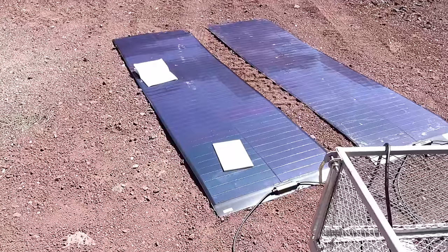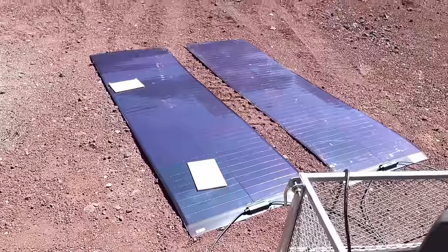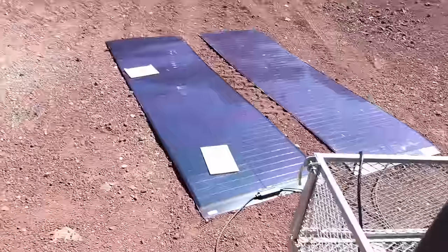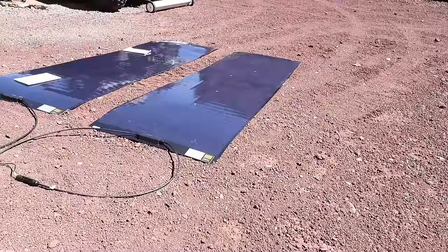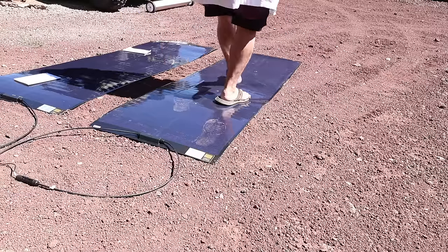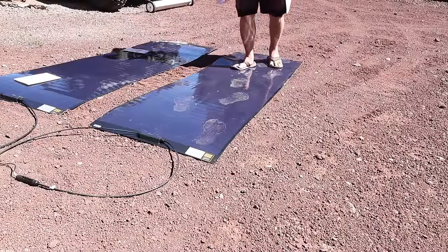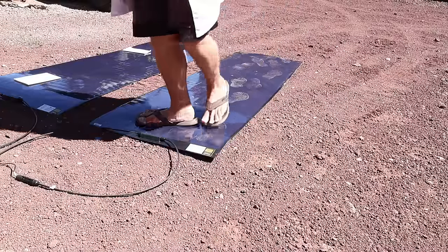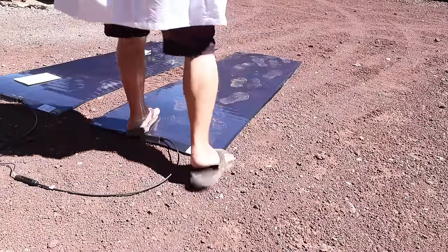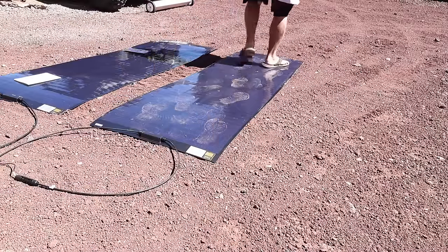Anybody who knows anything about solar panels knows if you shade a regular solar panel that much, you pretty much get only 10 or 20 watts out. Another cool thing about CIGS panels is that they are extremely durable — you can walk on them no problem. It doesn't hurt them whatsoever, and I'm on gravel, which would destroy a normal flex panel. Look, I've got my footprints all over it. I'm walking all over it — it doesn't matter. It doesn't hurt it whatsoever. It's still outputting 165 watts even though I walked all over it.